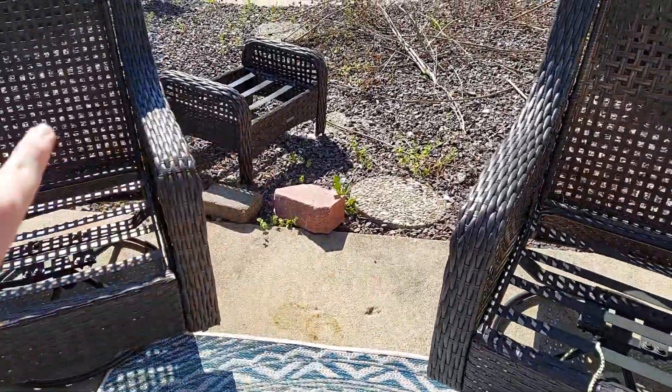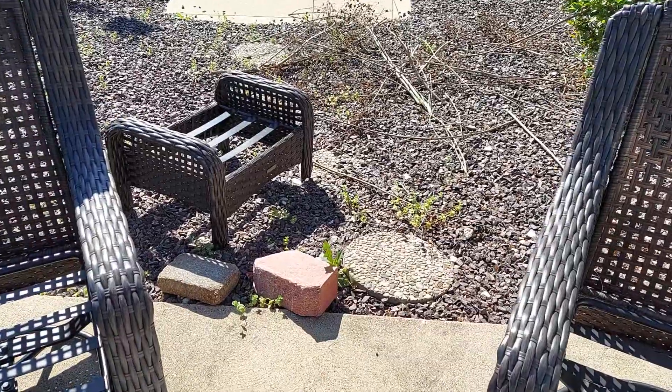We're going to first set up the fantastic umbrella that goes right here. So let's go ahead and get that from the garage, because it's a lot of work.